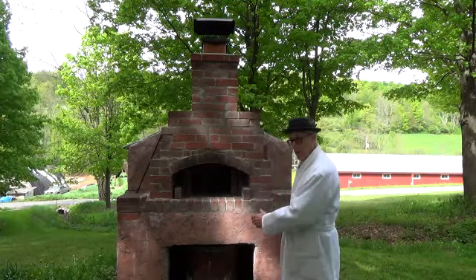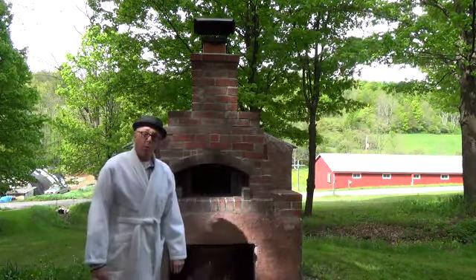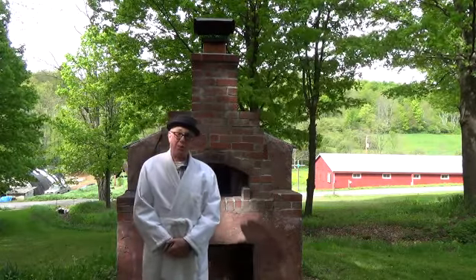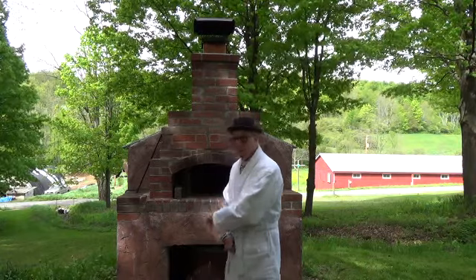Hello there. This is my brick oven that I built. One of my brilliant ideas when I was having dinner with my wife — I thought, wow, the pizza tastes really good in our conventional oven. Imagine what it would taste like in a wood-fired brick oven.